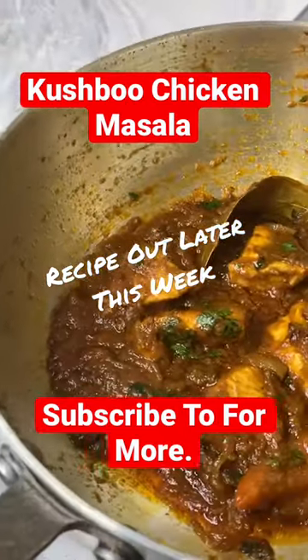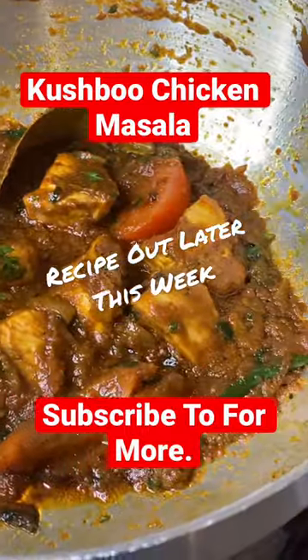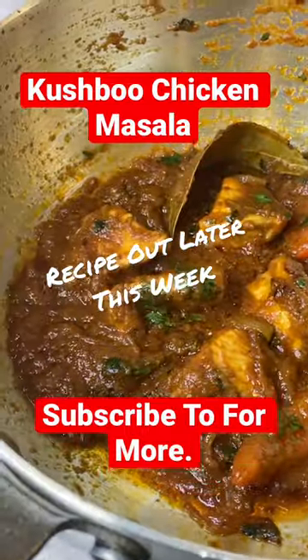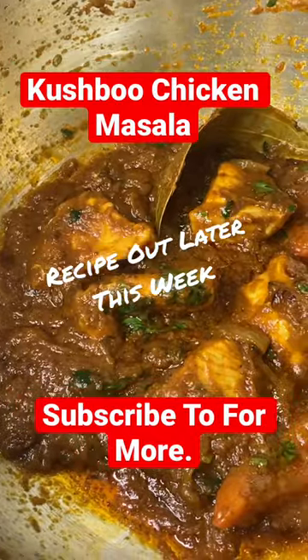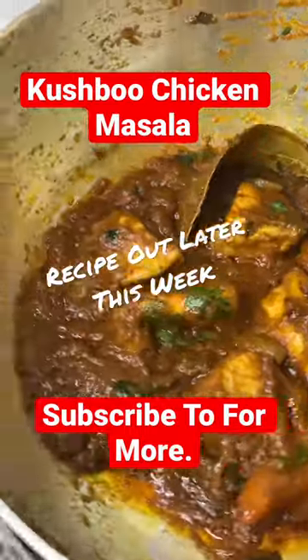Hey guys, check it out — this is my new recipe called the Kushbull Chicken, Kushbull Aromatic Chicken. If you love aromatic flavors, this is absolutely delicious. The bay leaf, the cinnamon stick, and so forth bring out the flavors of the curry.